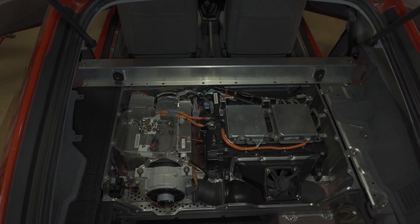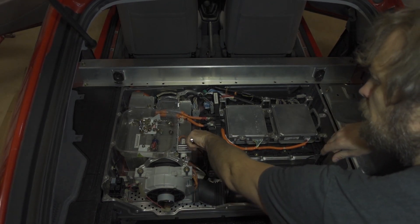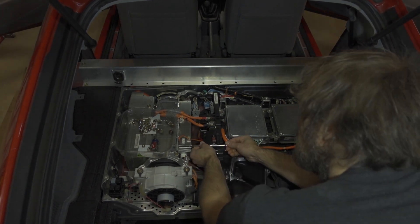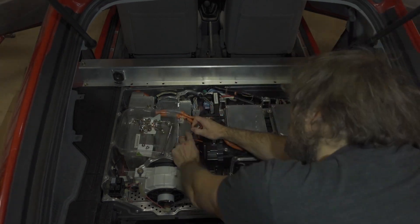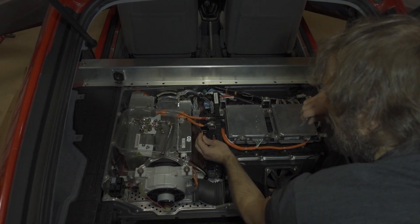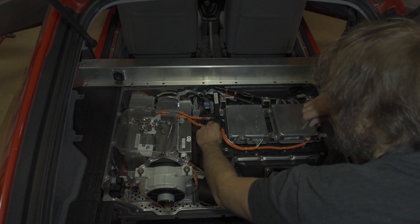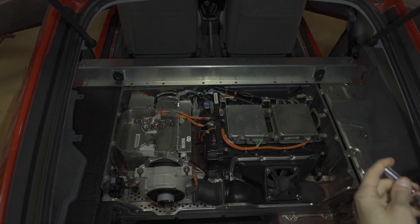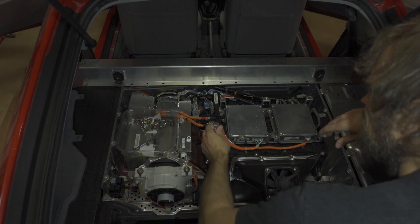The next thing we need to do is remove the ground that goes to the capacitors on the HVDC bus — that is this cable right here. Then I like to take this eyelet and stick it in the cover right there. Next, we're going to grab our 10 millimeter and undo the PDU HVDC bus.